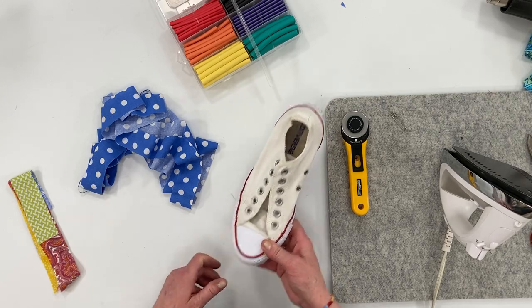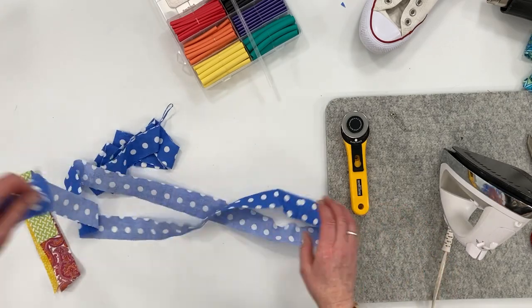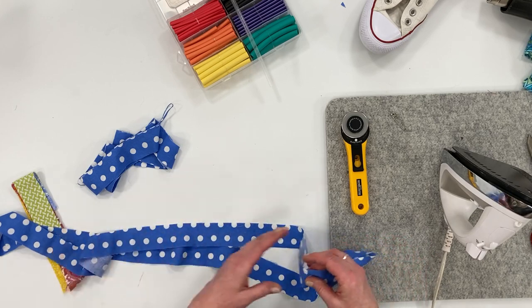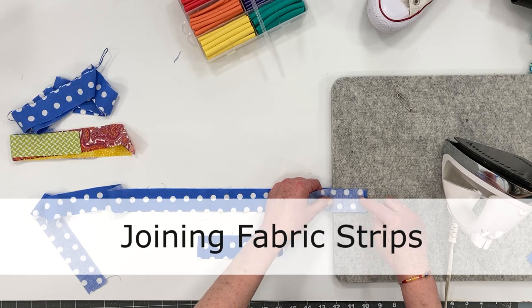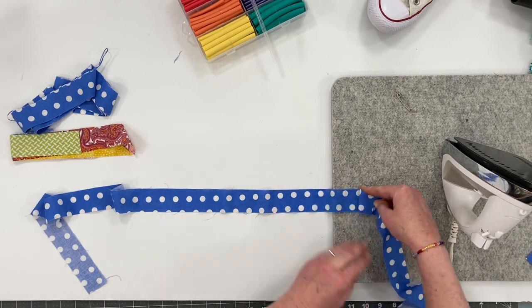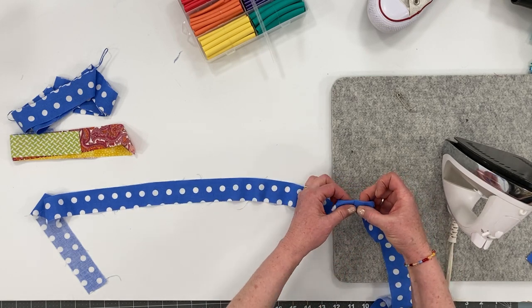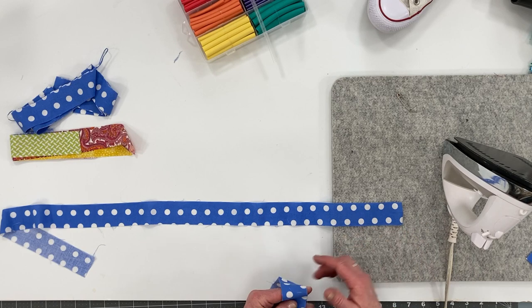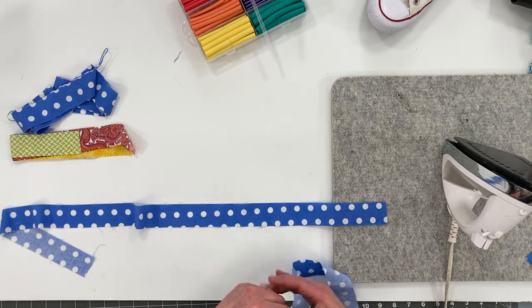I measured the lace and it was 49 inches, so I will measure out 49 inches. No worries if the fabric is not long enough — I'm going to show you how to piece that together. You could just sew a straight seam, but that puts all the bulk in one area and creates a lump. To make it more smooth and less bulky, let me show you how to piece that together.